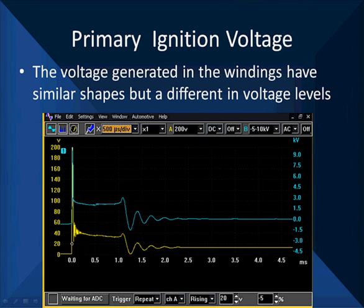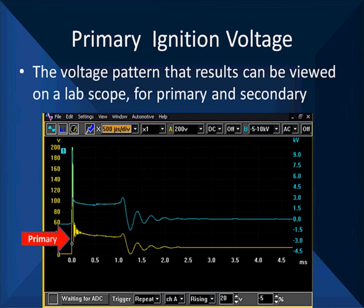Now let's look at what this voltage waveform looks like. Here are two waveforms. The blue one on top is our secondary, the yellow one on bottom is our primary. In this particular case, we're measuring the primary on the yellow voltage scale going well above 200 volts. We put it on the 200 volt scale so they look the same size. The only big difference is we have a little bit more oscillation in the yellow trace right after the spark starts. That's typical.